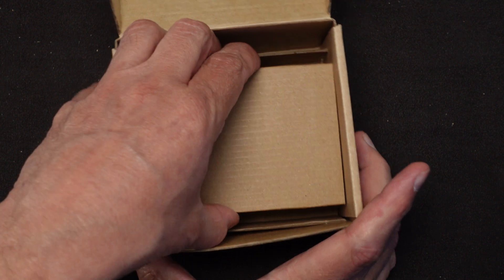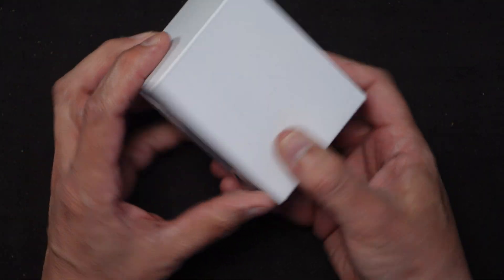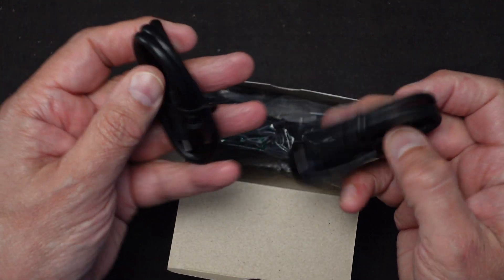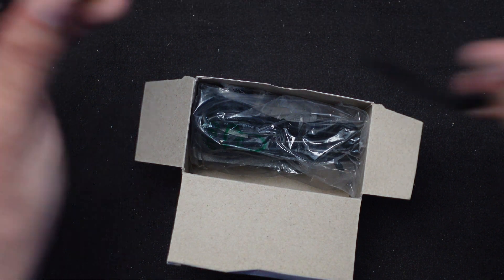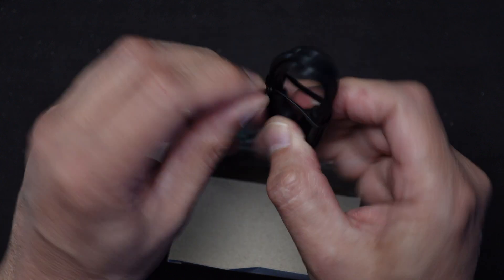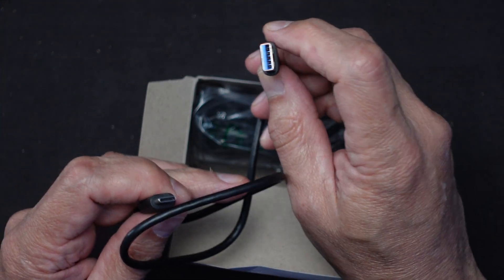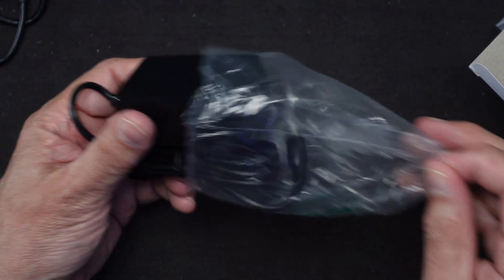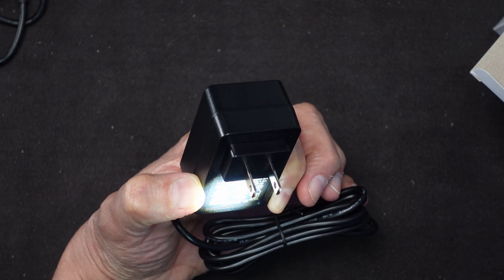Let's take a look at what else is in the box. There's a white box with a couple of cables. One looks like USB-C to USB-C, and it's about two feet long. The other one is USB 3.0 Type-A to USB-C. And the power adapter is 12 volts at 3 amps — I'll double check that — yes, 12 volts at 3 amps written right on it. So that's what's in the box.